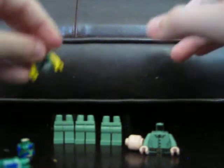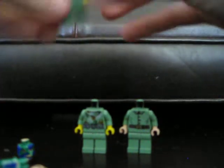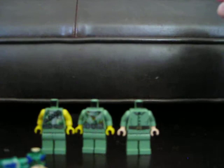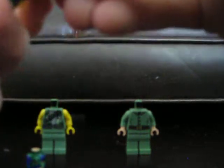Anyways, let's start building the guys. Of course, you just put one body on the legs, another body on the legs, and another body on the legs, so you have that. For this one right here, I take my camouflage backpack and put it on like that.